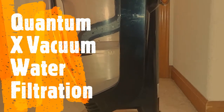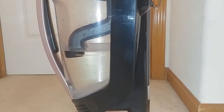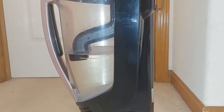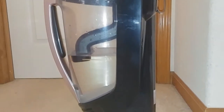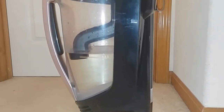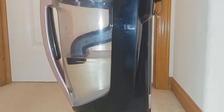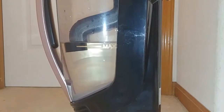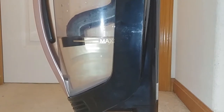As you can see, the reservoir is clear on the Quantum X vacuum. I'm going to do a quick test in this area of our carpet — the house is pretty dirty. I want to show the difference before and after, how much it picks up and keeps in the water tank with the water filtration system. Stand by and see what we can do.